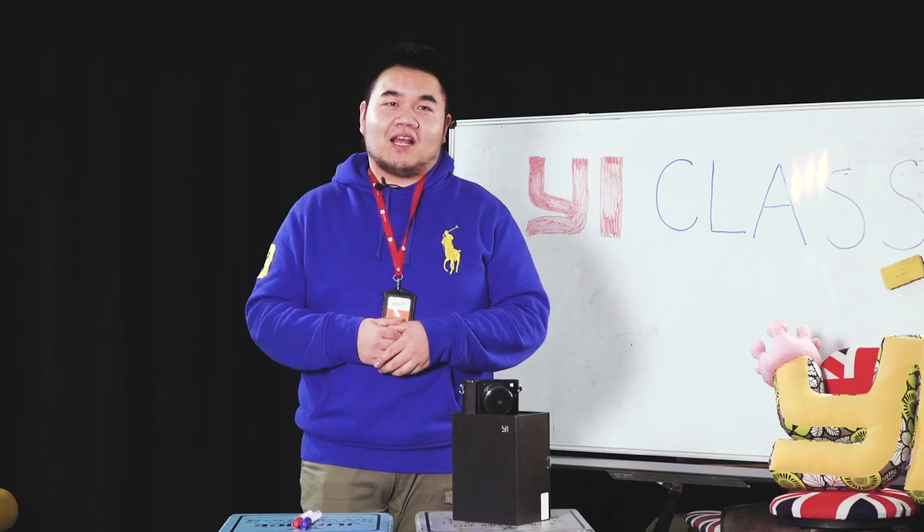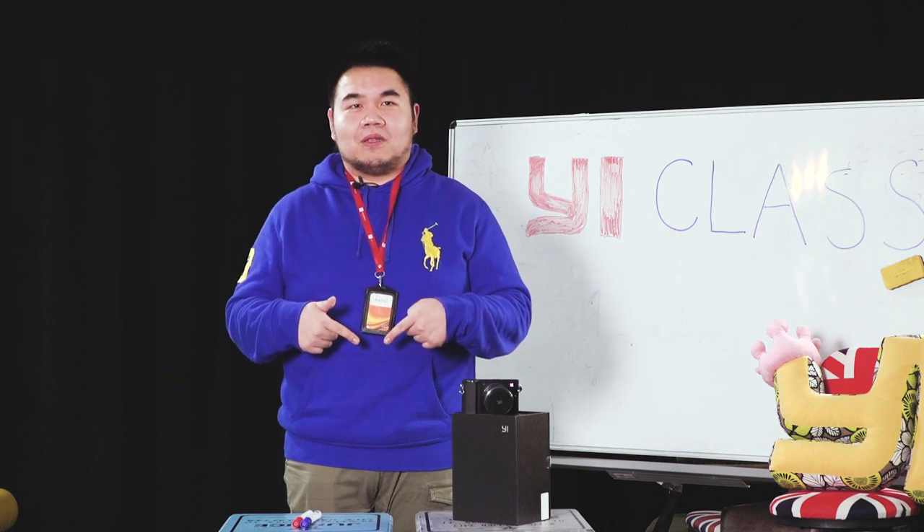That's it for this edition of E-Classroom. Let me know what you'd like to learn in the next E-Classroom by leaving a comment in the sections below. Thank you.